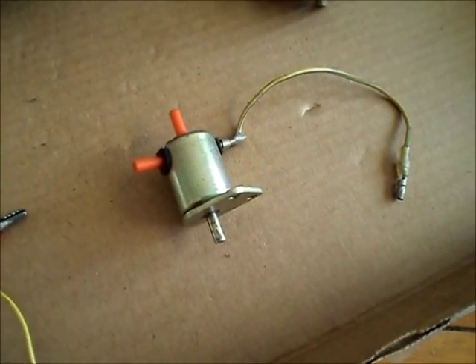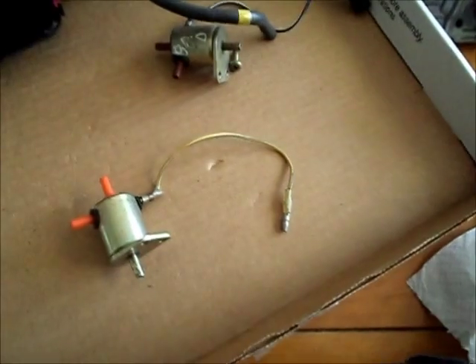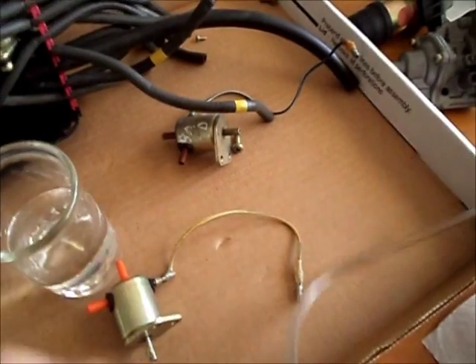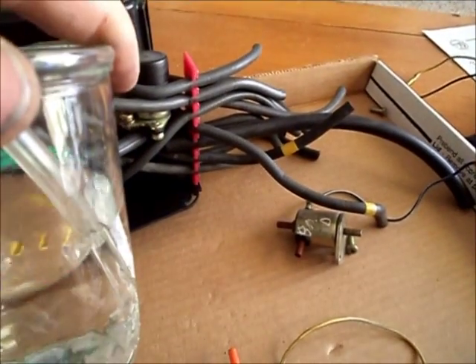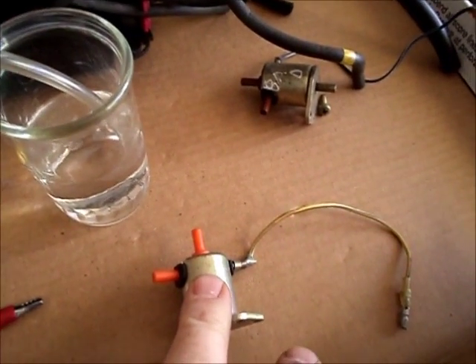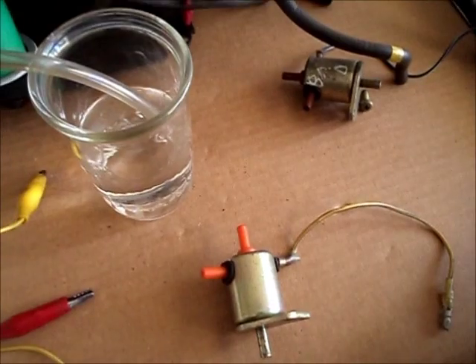If you don't have a vacuum pump, they're about $30 at any hardware store. But what's even cheaper is some plastic tubing and a glass of water. Take a little plastic tubing, hook it up, and hook the other end up to the appropriate spot, then run it into the water. Try and blow through it while you're applying power to the solenoid, and hopefully you should only get bubbles when the solenoid is being activated.